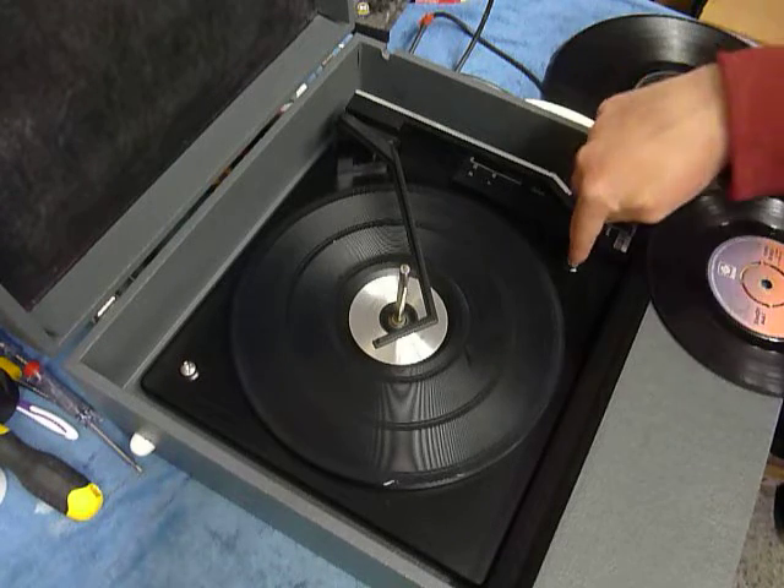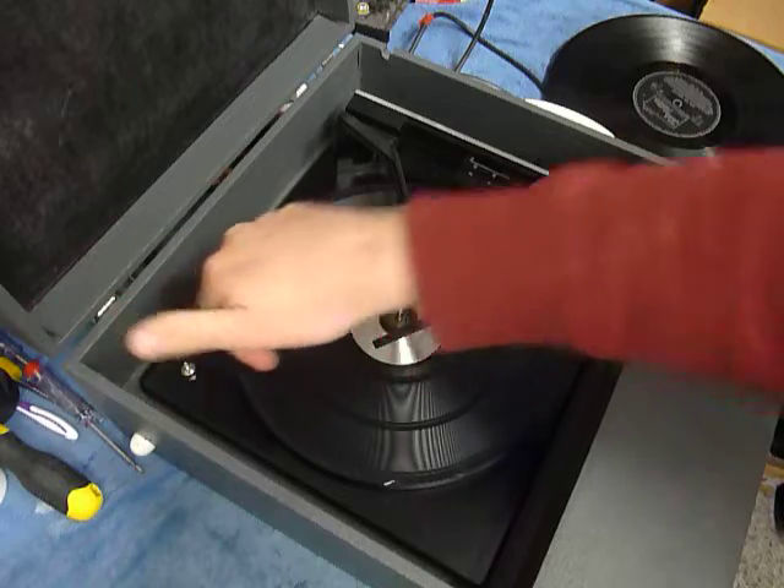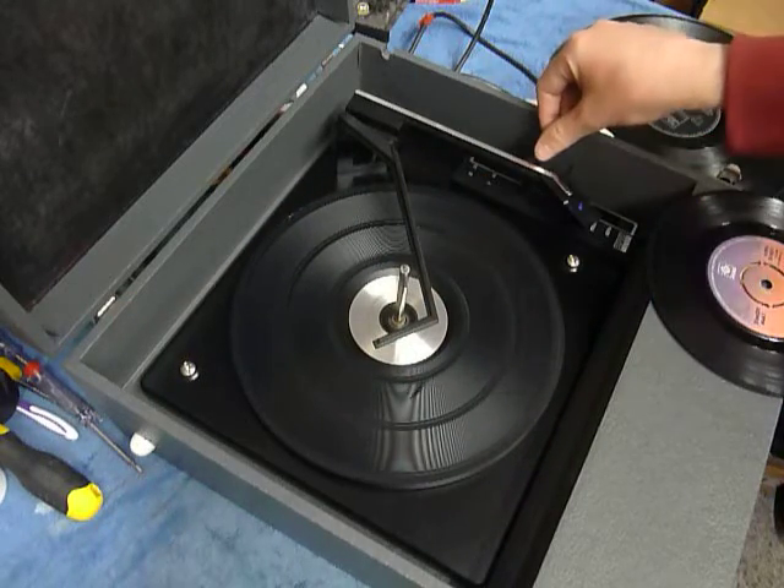First thing to do is screw down the two transit screws on the deck here and here. Screw those fully down clockwise so the deck floats on its springs, and release the arm clip.